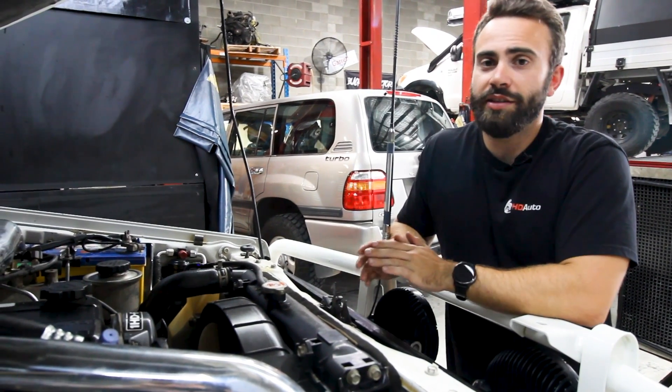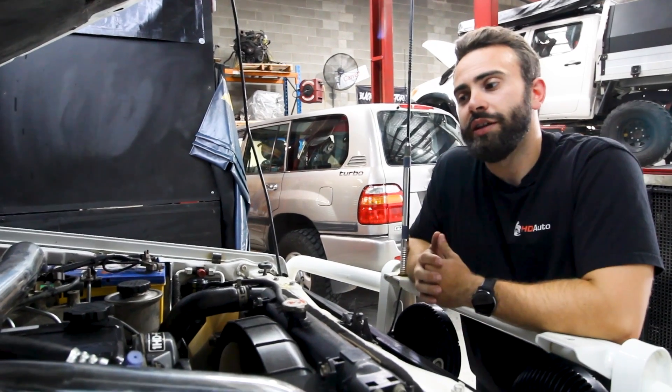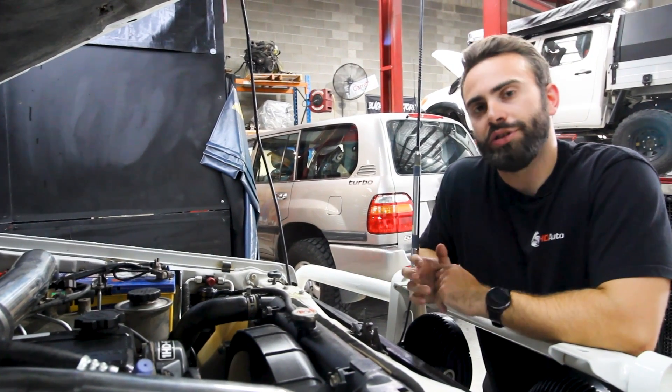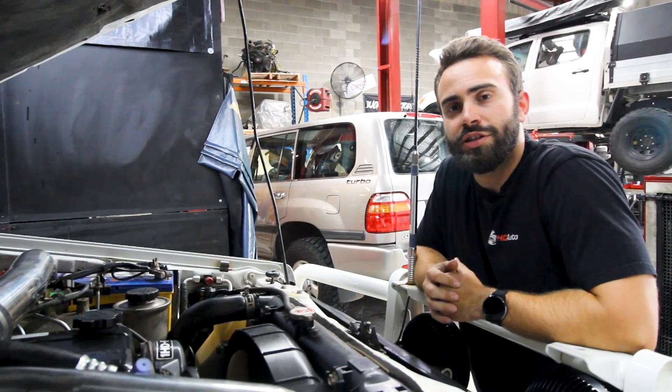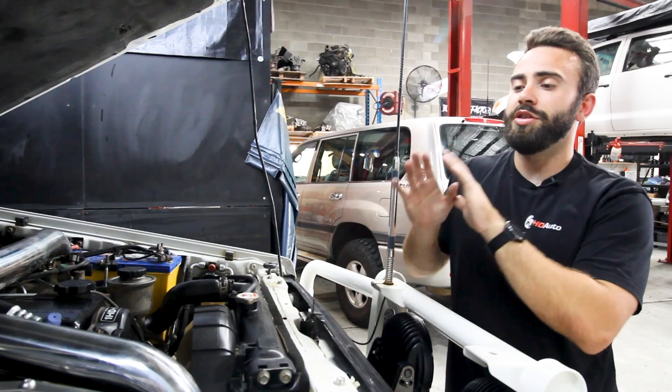Next up is one of the most common things these cars already have done: a Strang exhaust. Pretty much every 79 that comes through here for a Unichip or turbo upgrade already has a Strang exhaust system fitted — because why wouldn't you? They're cheap. If you want to get above that 240 horsepower mark, we're going to have to touch on the next thing: the airbox.